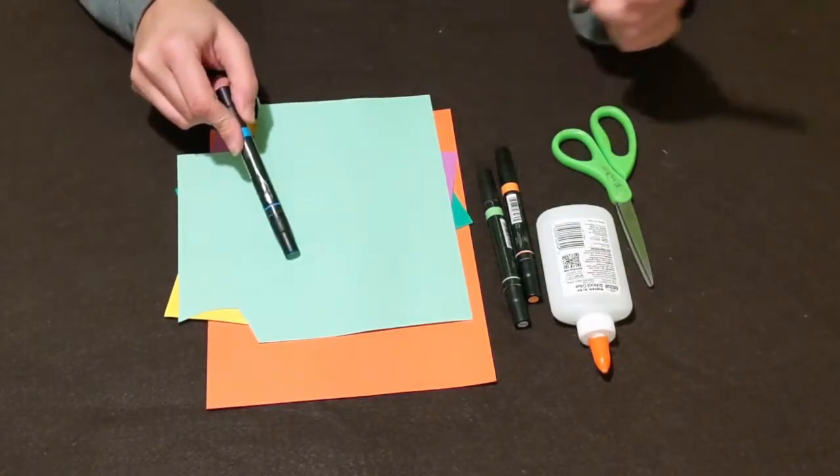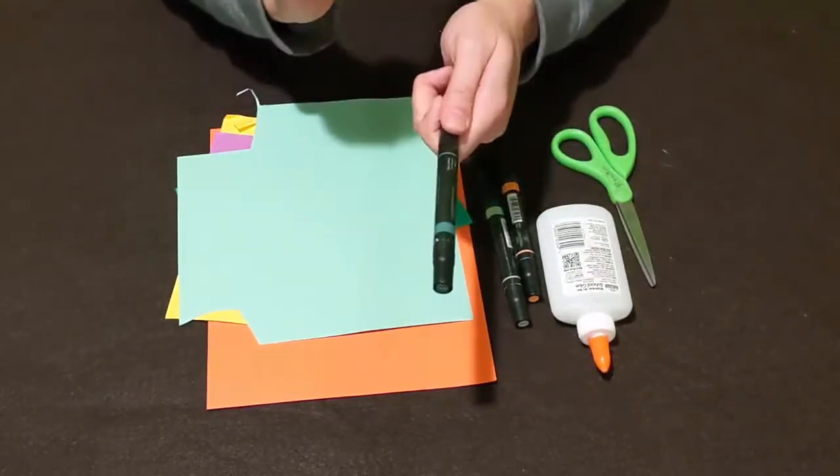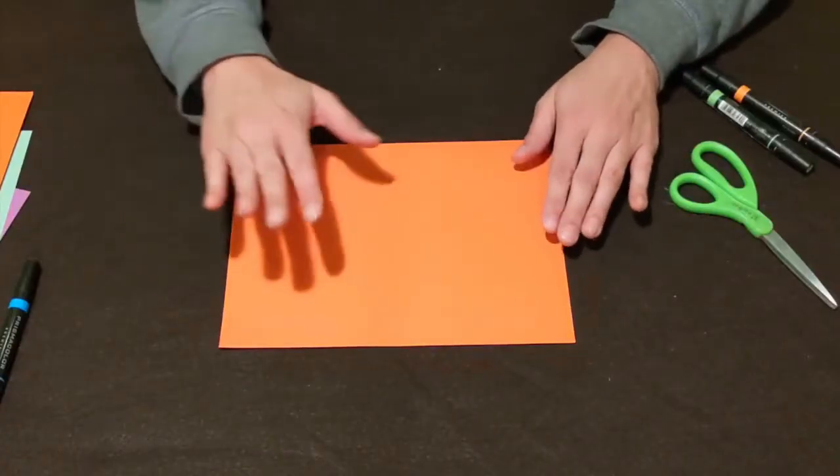For this project you'll need construction paper, markers, glue, scissors, and don't forget your imagination.